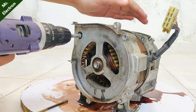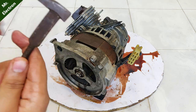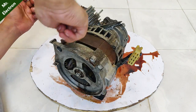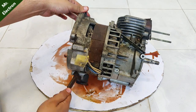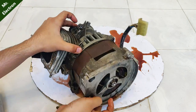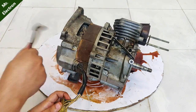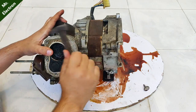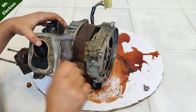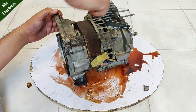Now removing the bolts one by one — counting them off as they come out.